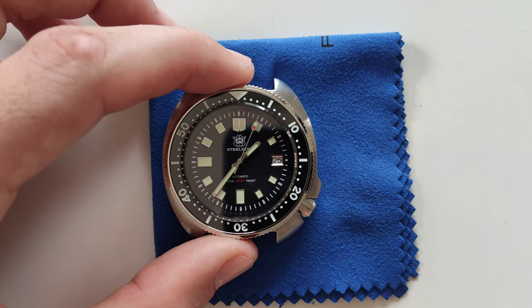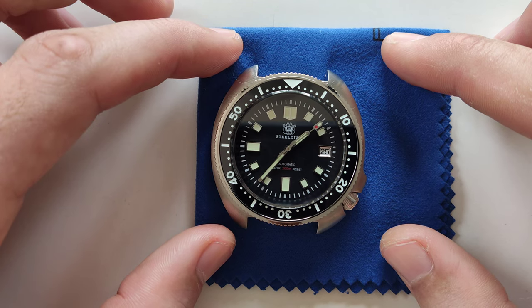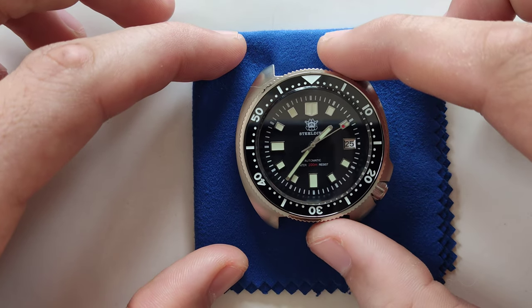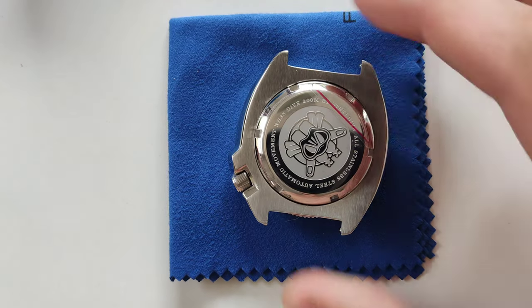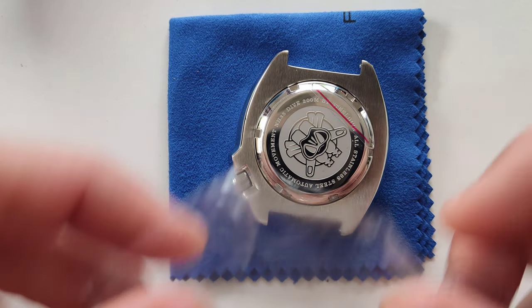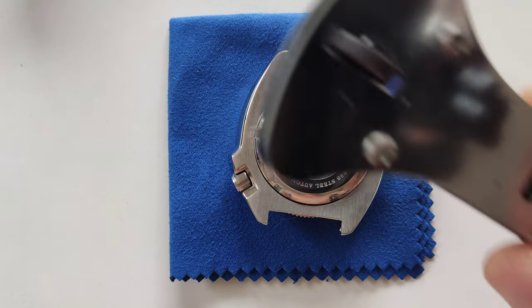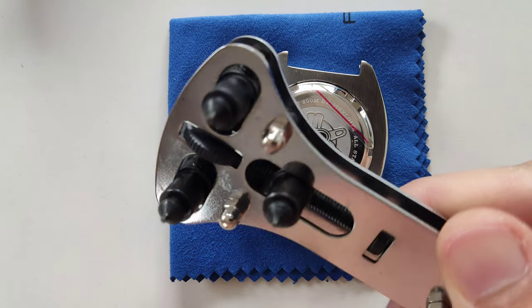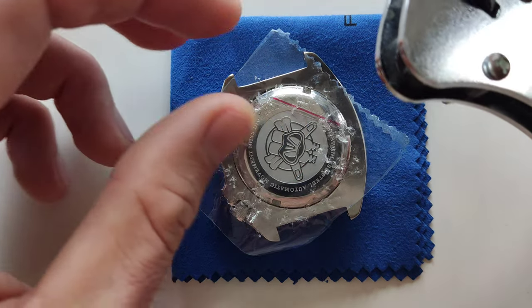In this video I'm gonna make it short. I'm gonna skip unnecessary parts. So I'm gonna open the watch. I think this is a necessary part for most people. I use this tool for opening the case — very simple, very cheap. I use scotch tape to protect from scratches.